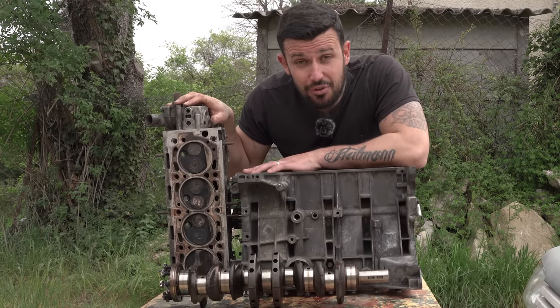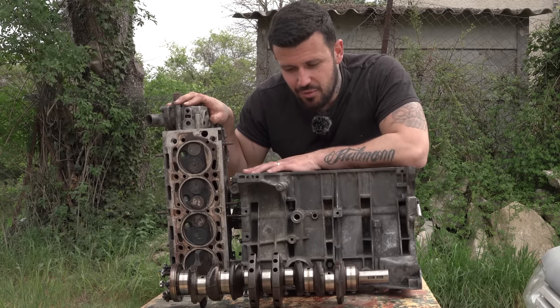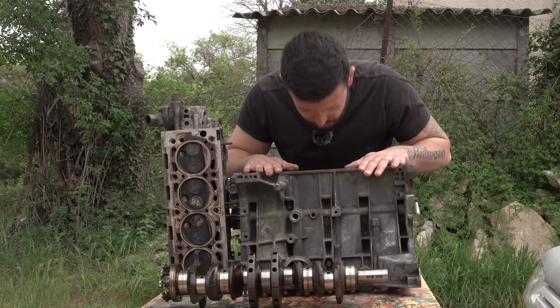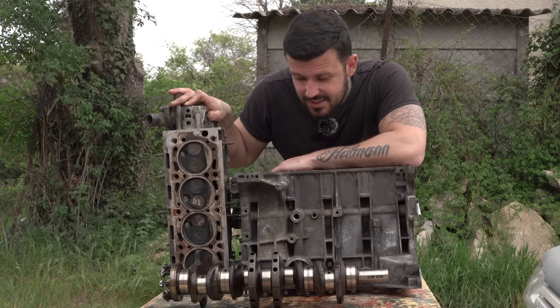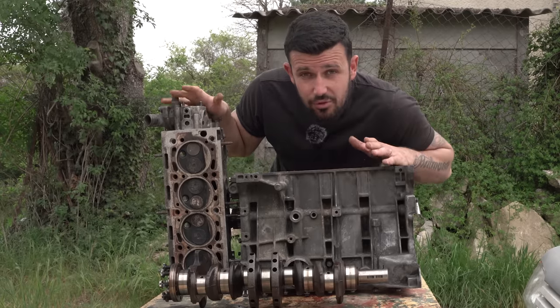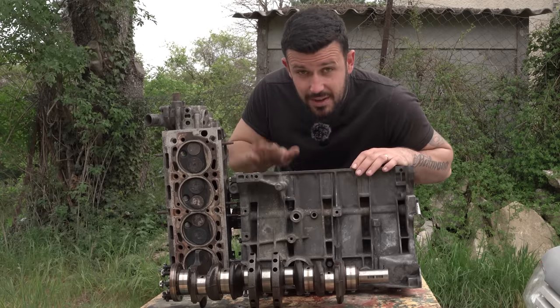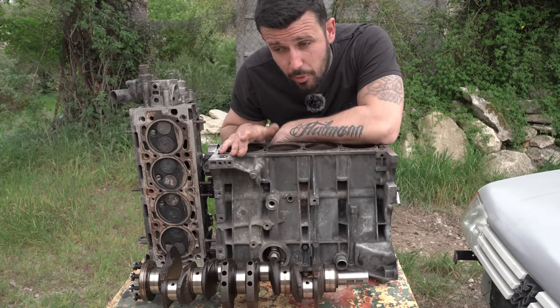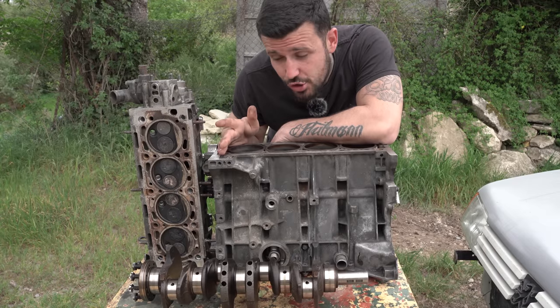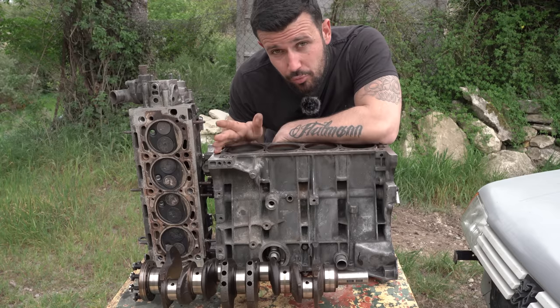Ça fait déjà plusieurs semaines que je travaille sur ce projet, que je le prépare. Ça fait plusieurs semaines que j'ai du mal à dormir, que j'ai mal au ventre. Mais enfin je vous le dévoile. Pour les connaisseurs vous l'avez déjà reconnu : c'est un moteur de 205 GTI 1 litre 6, un moteur qui d'origine développe seulement 105 chevaux. Vous êtes sûrement en train de vous dire : le mec nous parle d'un sleeper de guerre et nous montre un moteur de 105 chevaux. Mais attendez un peu : ce moteur atmosphérique avec une très grosse préparation peut peut-être espérer gratter les 150 chevaux. C'est bien mais c'est pas encore assez. Pour pallier à ce problème de puissance, la solution très simple s'appelle un gros turbo.